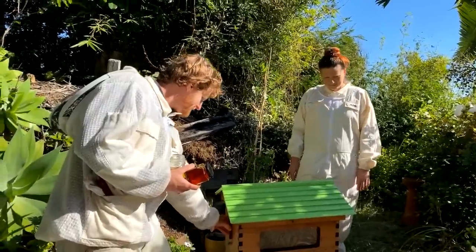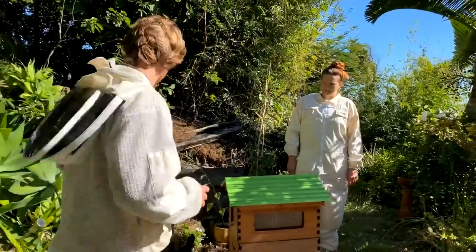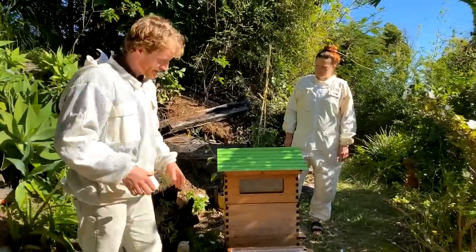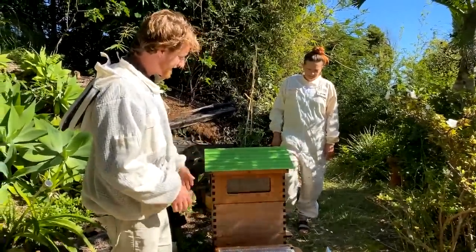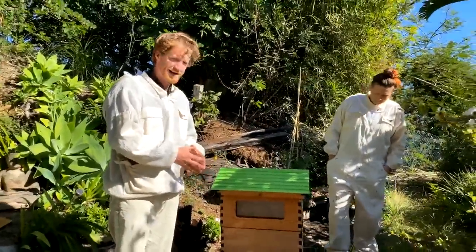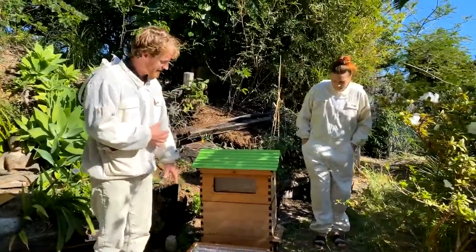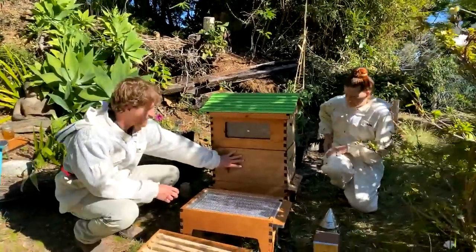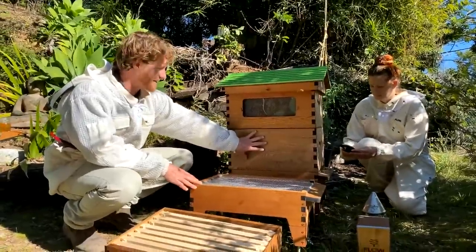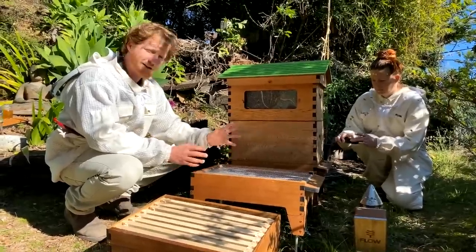To do a hive split I'll take you through what you need to do and think about. The aim is to end up with two hives, both with the resources to have a functioning queen. In the bottom box we've got a queen, a lot of brood, larvae, and hopefully bee eggs down the cells.